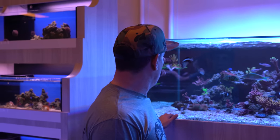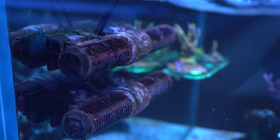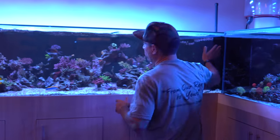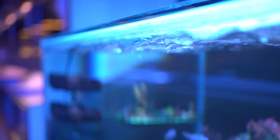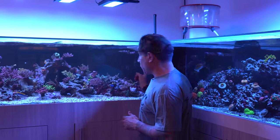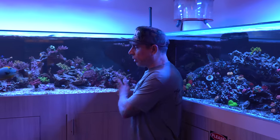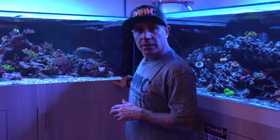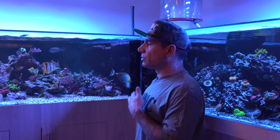You guys can see the flow. We have one MP60 all the way on the right on the peninsula. We have three gyres — the large ones — one back there and two on this side. The flow has been very hard to manage in this tank because it's nine feet long and 42 inches wide. When we deliver flow aggressively from one end, the sand used to blow all over the place. So what we did is we put some calcium reactor media on this side, and it solved our problem because it's so much heavier and more dense than sand — it doesn't blow all over the place.